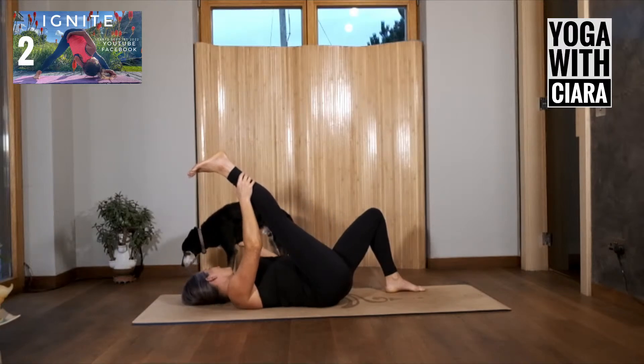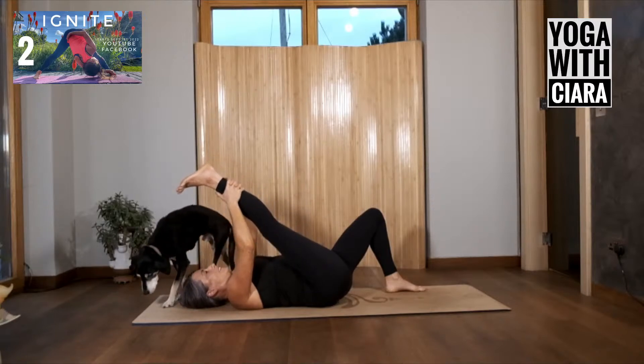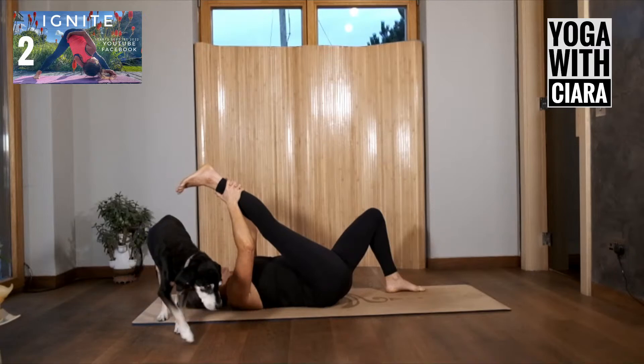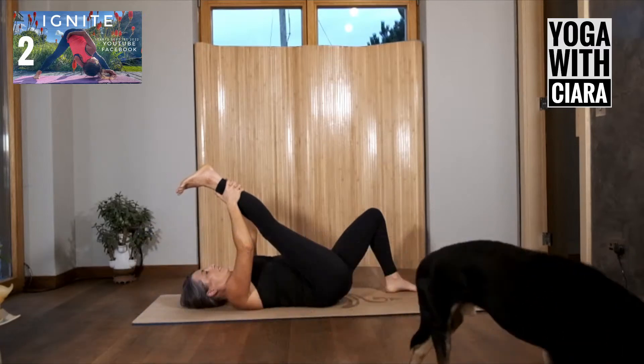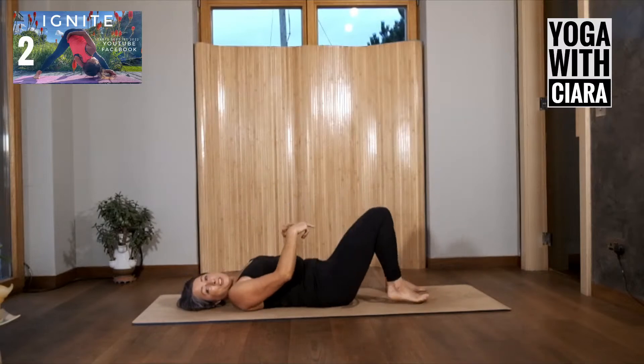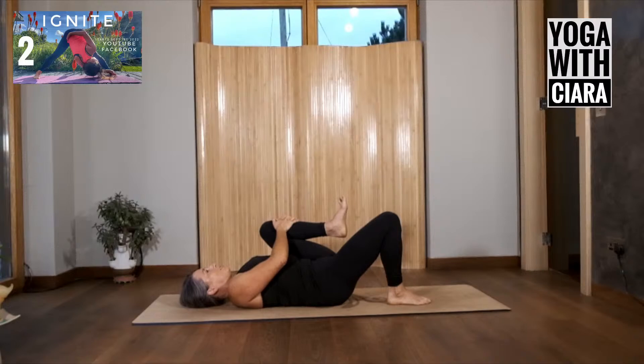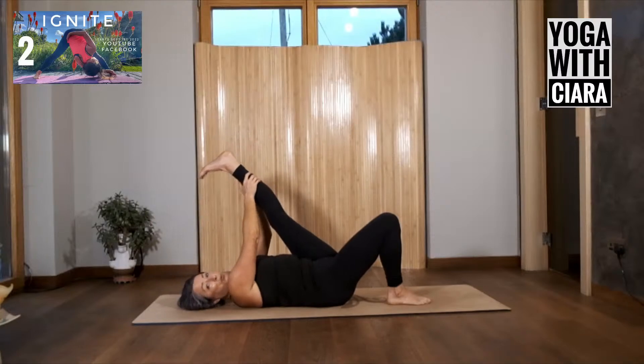Stretch your right leg long — those of you who know Chico, Chico's here, very skinny Chico. Holding on to your right leg, pull it down towards you, breathing into your leg, sinking into your leg. Other side: bend your left knee up onto your chest, hug it in, breathing into your belly, settling into the sensations of this moment. Stretch your left leg long, pull it down towards you.